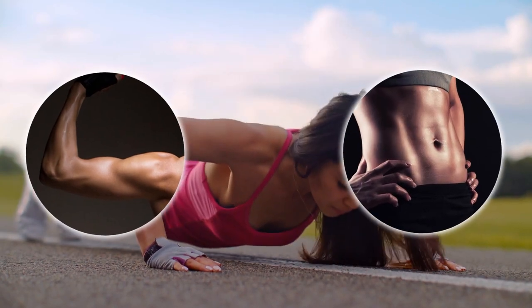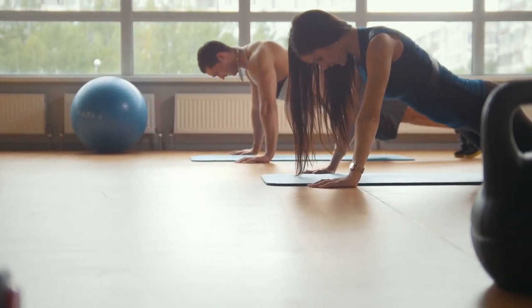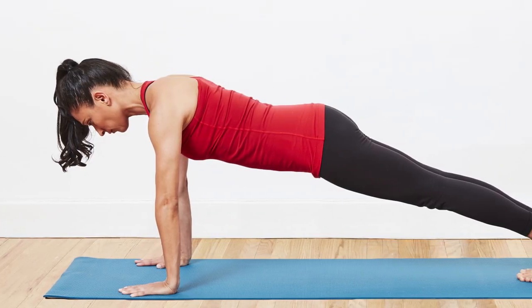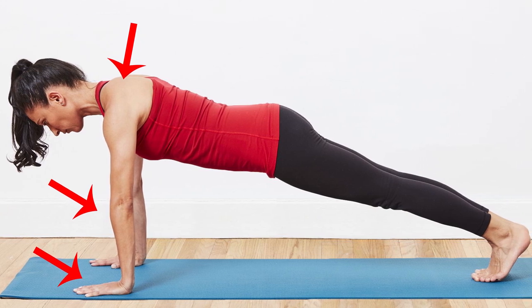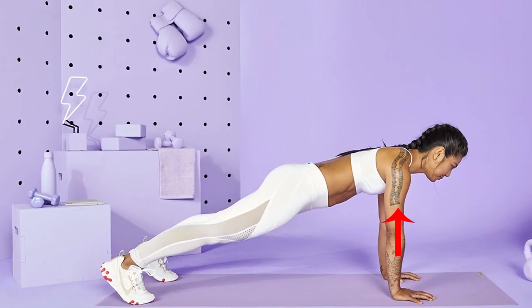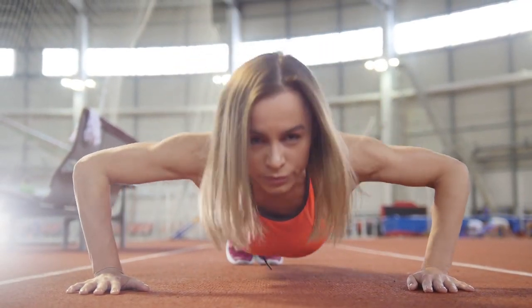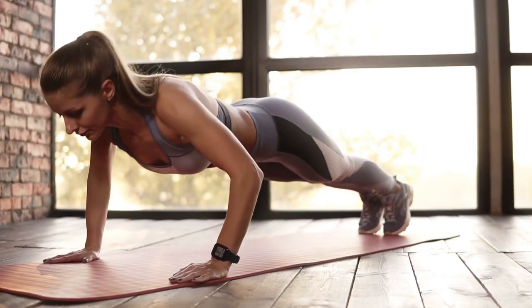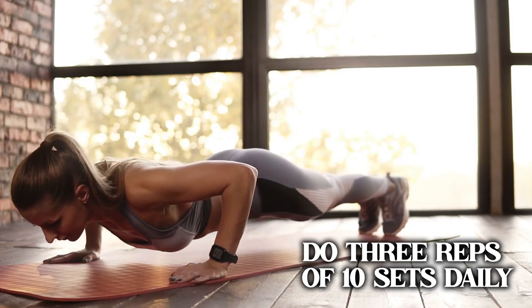Number three: push-ups. Push-ups are the perfect exercise for toned arms and a strong core, and work great for those looking to lose flabby arms. Stand in a high plank with your palms flat, hands shoulder width apart, shoulders stacked directly above your wrists, legs extended behind you, and your core and glutes engaged. Bend your elbows and lower your chest to the floor, then push through the palms of your hands to straighten your arms. Do three reps of ten sets daily for best results.